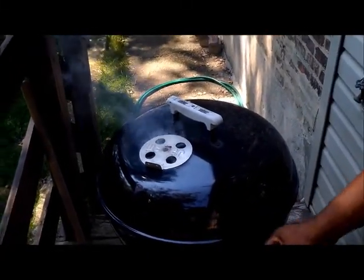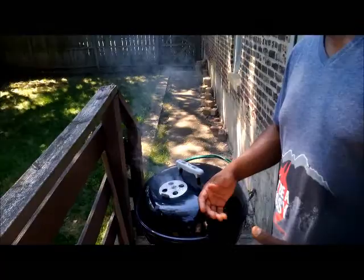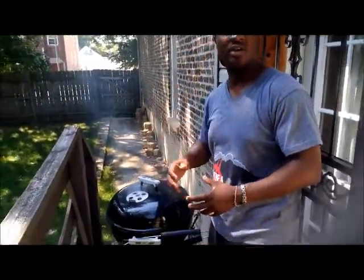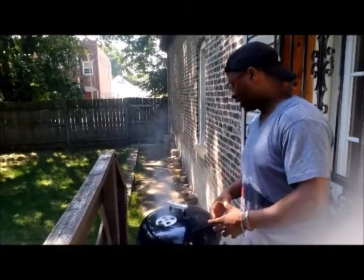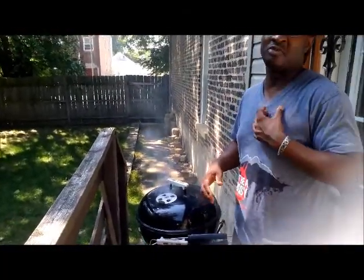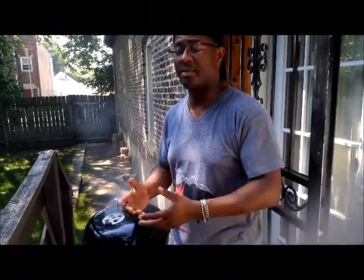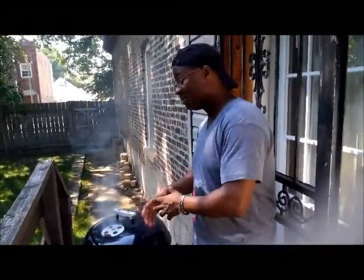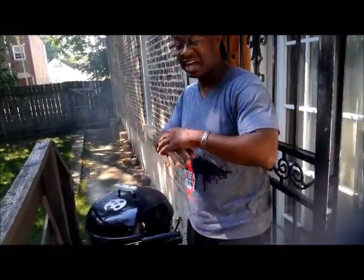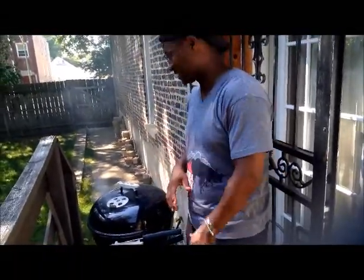We probably have another 15-20 minutes — they are cooking really well. I don't even really feel like cooking anything else. I could have made potato salad, made a picnic thing with baked beans and all that, but we have chips. We're going to make a turkey burger with some cheese, I got some salad in there, and we are good. I'm not going crazy today. Talk to you in a few minutes, peace.